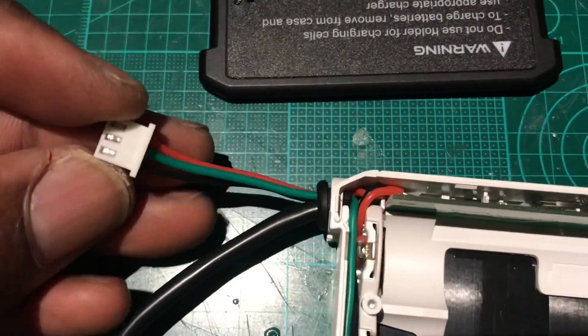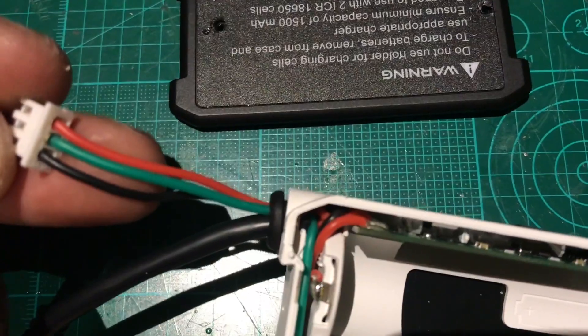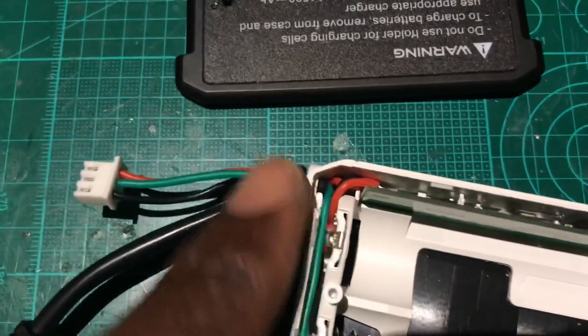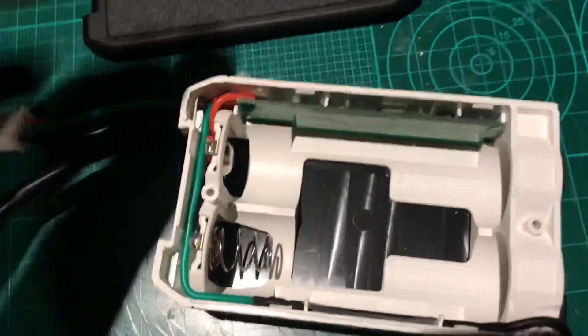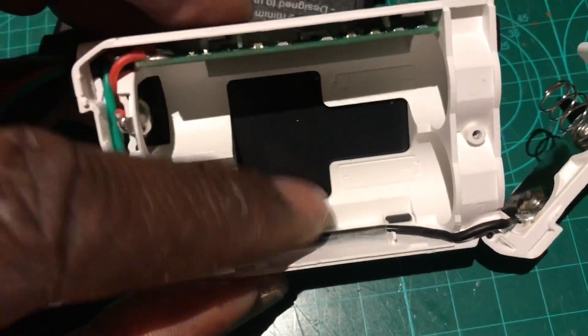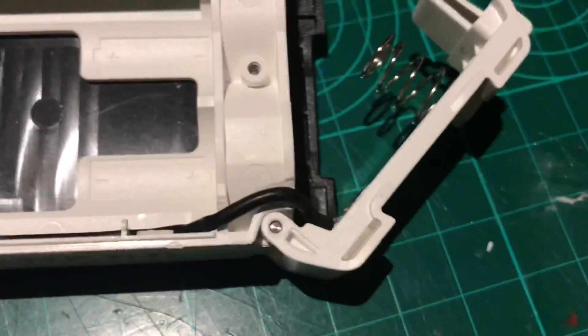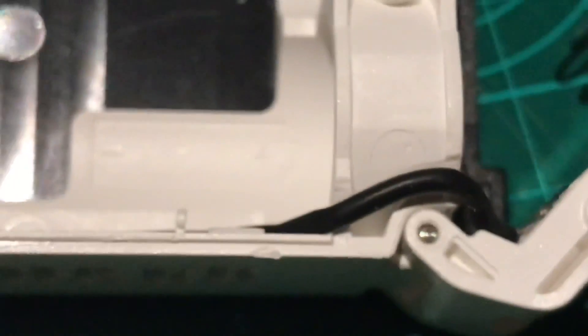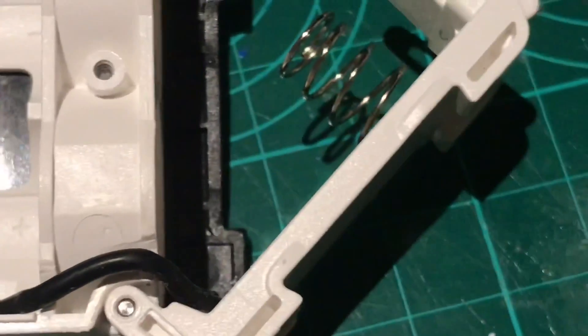All you basically do is put the middle balance lead connector — which is the green one — thread it through the grommet there, run it down. I've extended it and taped it down as you can see. I've also cut a groove there and there so that the lid can close.